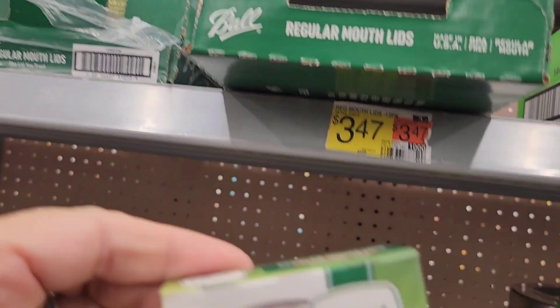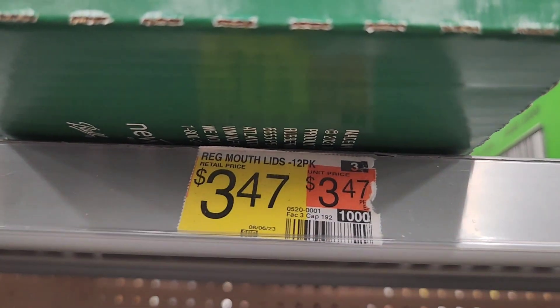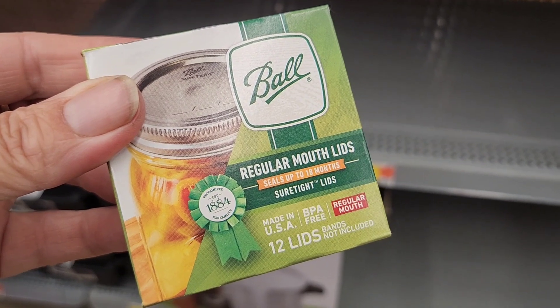12 lids are $3.47. $3.47, then you add 9% tax, and divide by 12, and that equals 31 cents.